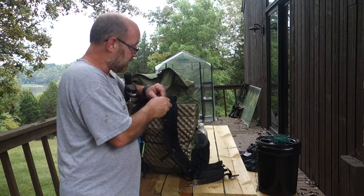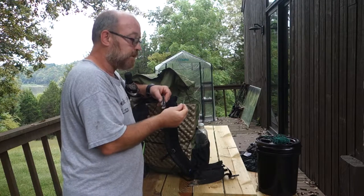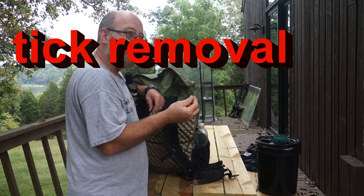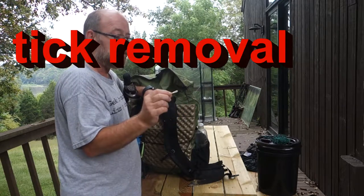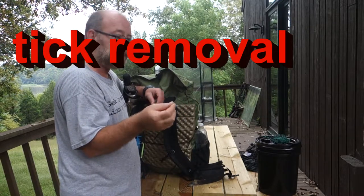Another thing it has, tucked into the side, is a little teeny tiny pair of tweezers. So if you get a splinter or something like that, you can absolutely remove it and deal with it on the trail.